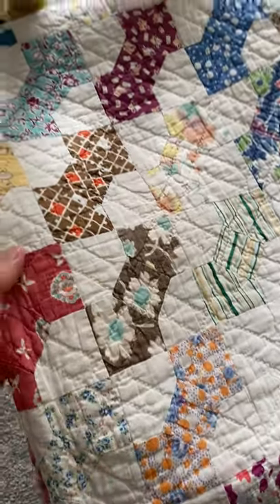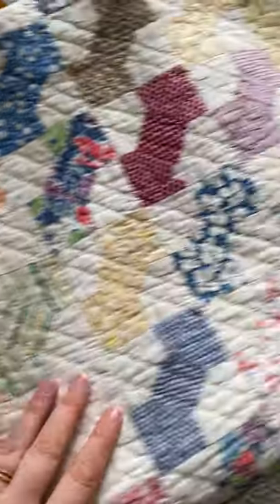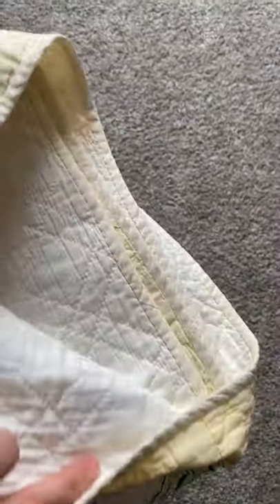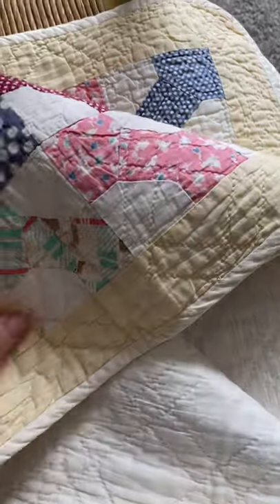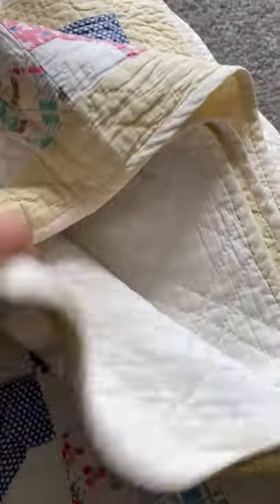This small quilt is so precious. I think that it's small and the bow ties are small — it just makes it feel even sweeter. It's in really good shape. It has a good feel to it.